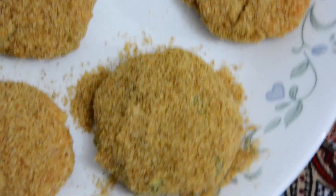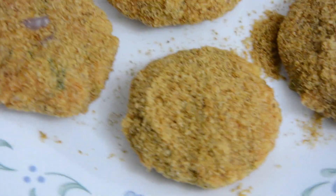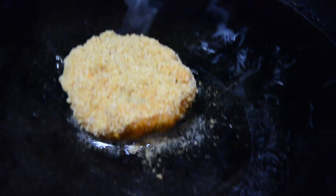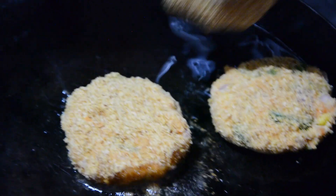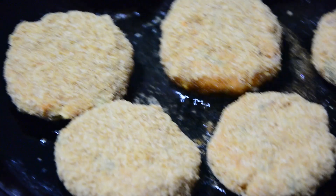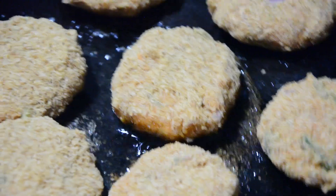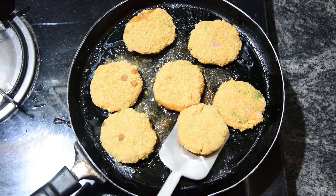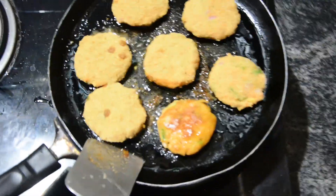Let's clean the mixture and put the cutlets together. Add this to the cutlets — the cutlets are very healthy. Now let's put them in the pan.